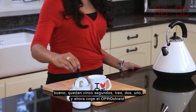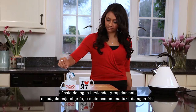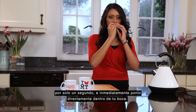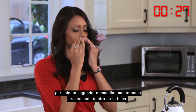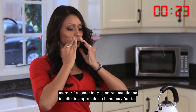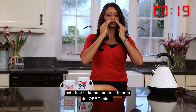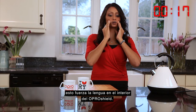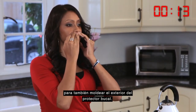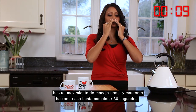Take the OproShield out of the boiling water, and quickly rinse it under a tap or dunk it in the cup of cold water for a single second, and immediately pop it straight into your mouth. Bite tight together, and while holding your teeth tight together, suck very hard. This forces your tongue into the inside of the OproShield. Keeping your mouth closed, force your fingers around your lips to mould the outside of the mouthguard as well. Use a firm massaging movement, and keep it going until the 30 seconds is up.